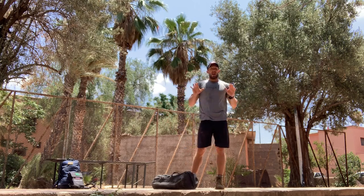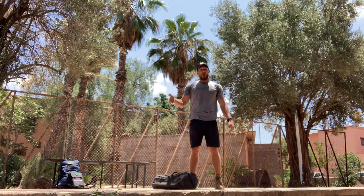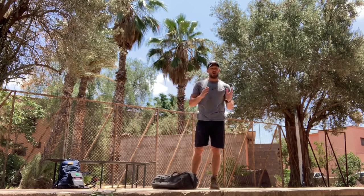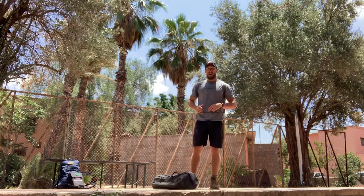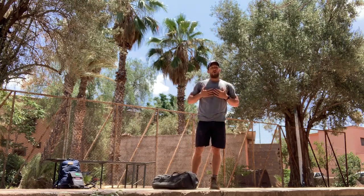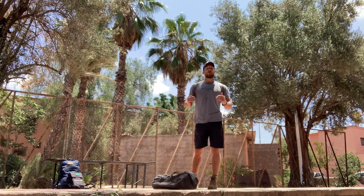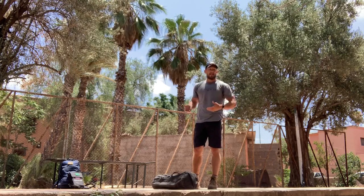We've got a descending ladder of 10 reps of each movement: a clean and press with a sandbag, and then a sandbag get up. Each round is going to be broken up by a 200 meter sandbag carry. I'm going to use 100 pounds in a sandbag on this exercise. Scale accordingly to continue moving the whole time — the goal is to stay consistent.